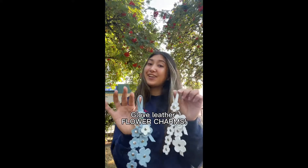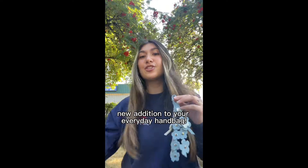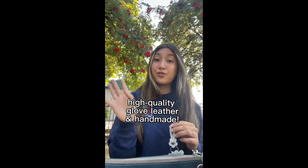With the beautiful design of flowers and color combinations, these are going to be the perfect accessory to instantly add a cute touch to your handbag, backpack, and purse. These are made of high quality leather and are handmade, making it super sentimental and unique for you.